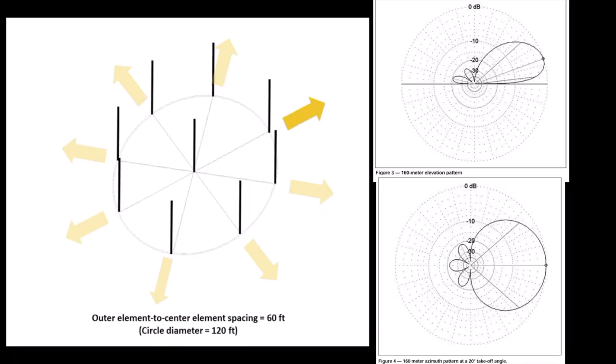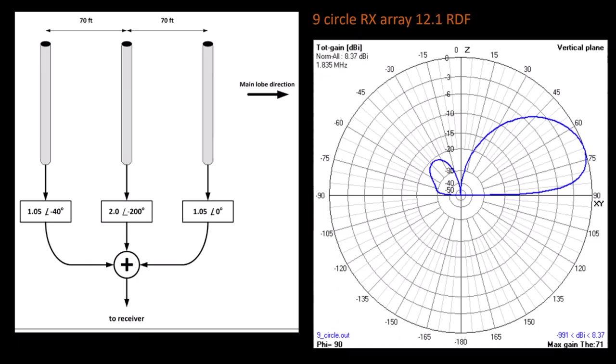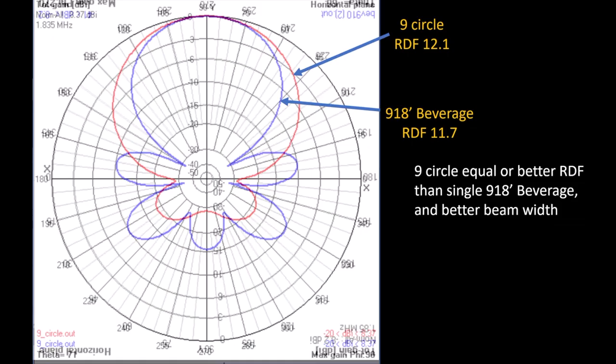If you're watching this video you most likely already know all about the nine circle array developed by John W1FV. It's a central vertical surrounded by eight other short high impedance verticals, but at any one time it's actually just a three element end-fire array. John sorted out the optimum phase and amplitude of each element to develop this really excellent pattern. The RDF of the array is around 12, and here I show the azimuth pattern of the array overlaid with a 900 foot beverage — they're almost identical. It's like having eight 900 foot beverages all in a 60 foot radius circle — a pretty effective receive antenna.